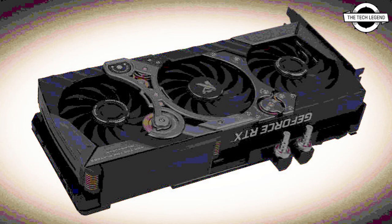It features a massive triple-slot design with as many as three fans, like most Kudan models. This card also comes with a hybrid cooling design, which means it can be used without or with a liquid cooling loop attached.